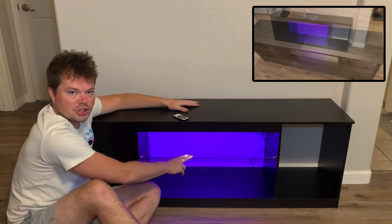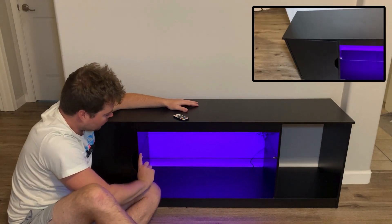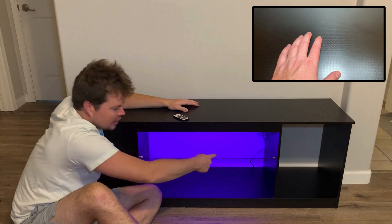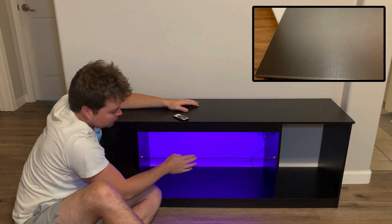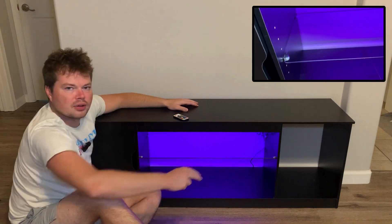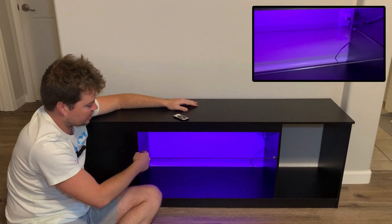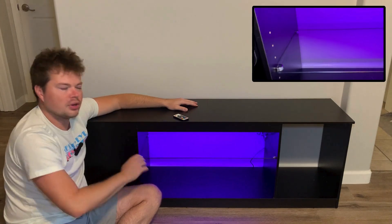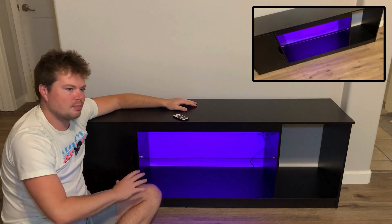Now for the third question: what are the actual dimensions of this glass shelf? I wrote them down so I don't get them wrong. The length is 29 inches, and back to front is 12 inches — so it's 29 by 12. Hopefully that works out for whatever you're doing. You can also move this shelf up or down; there are a bunch of different spots. If you want it higher or lower, you can adjust it — right now I just have it set in the middle.